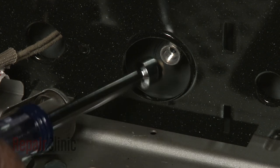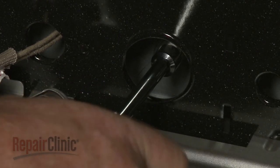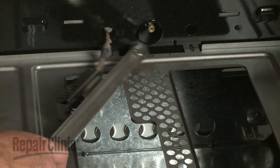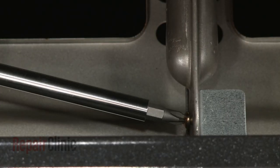Thread the propane oven orifice into the safety valve tube and tighten. Reposition the burner tube and replace the mounting screw to secure.